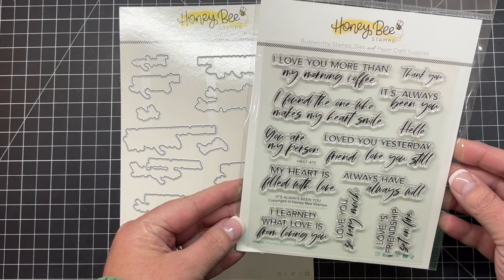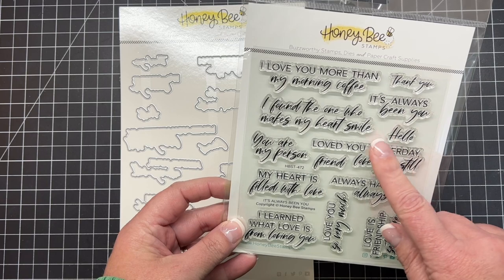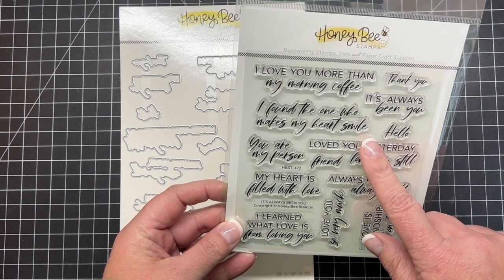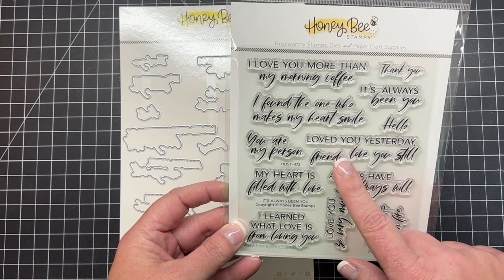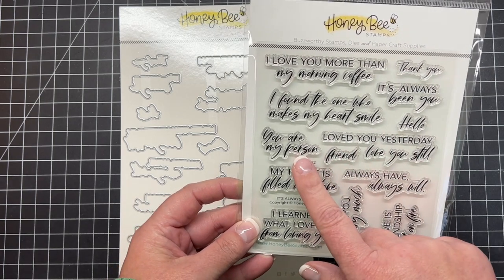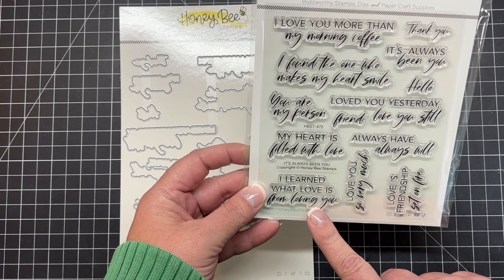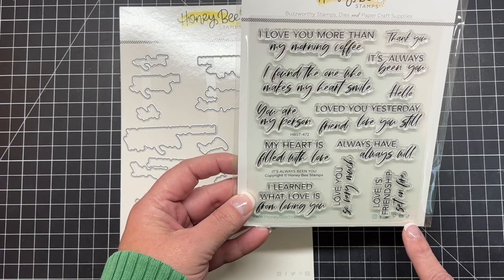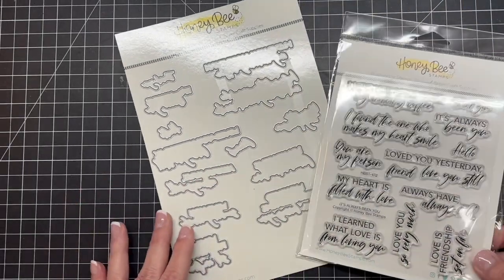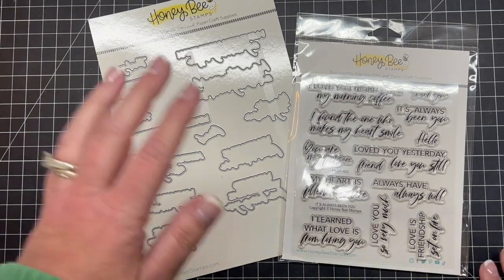Next we have a great sentiment set called It's Always Been You. Sentiments include: 'I love you more than my morning coffee,' 'It's always been you,' 'Love you yesterday, love you still,' 'Friend, you are my person,' 'My heart is filled with love,' 'I learned what love is from loving you,' and many more. There's also a coordinating die set that's going to go along with the stamp set and it's going to cut out every one of those great greetings.